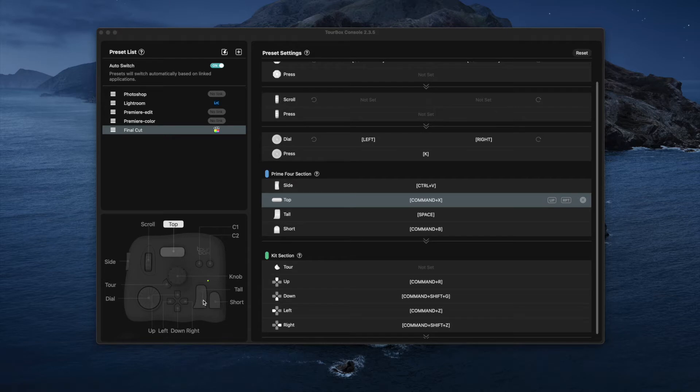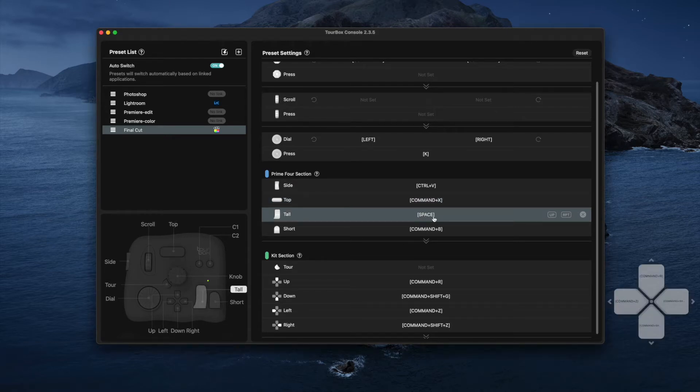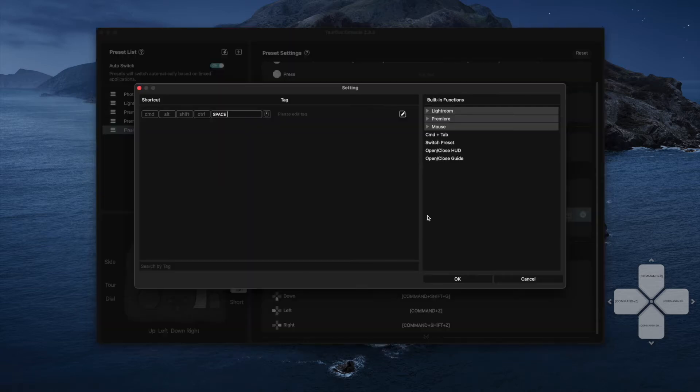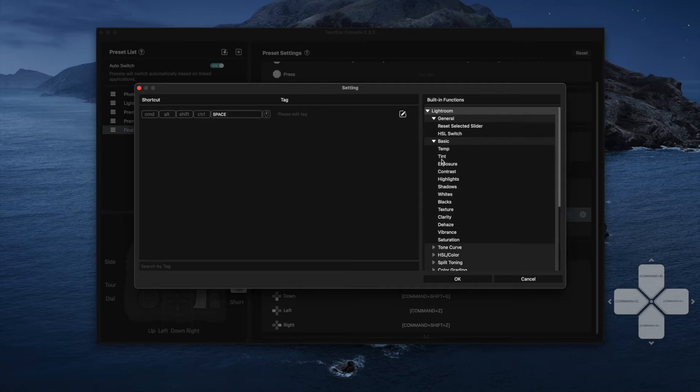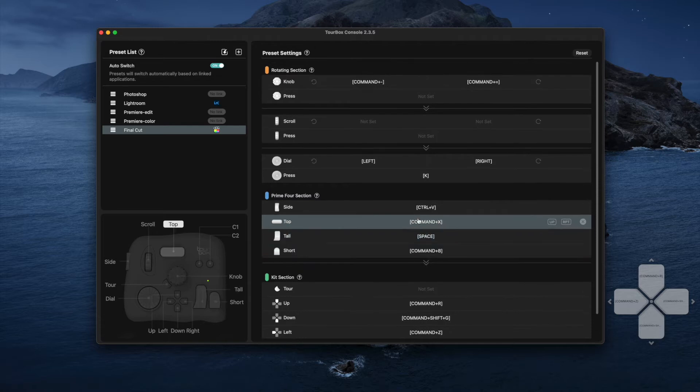Within Final Cut I'm using the tall button to trigger play — when I press it, playback starts. If I double-click on that I can go in and add whatever keyboard shortcut I want to it, which is really useful. I basically went online, found a list of the most-used keyboard shortcuts, and just copied and pasted them in. You also have some built-in functions over on the right, so for something like Lightroom you can go into the most-used functions and literally just click to assign them to a button — you don't even need to look up the shortcuts.